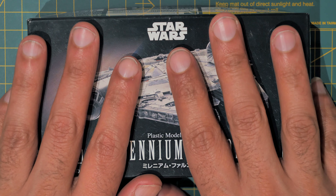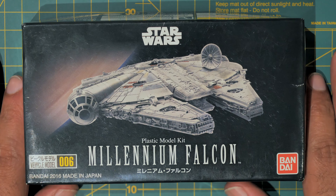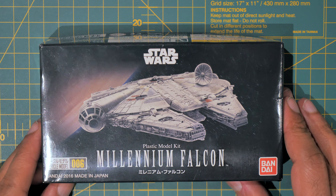Hello everybody, today I'm going to take a look at the Millennium Falcon Bandai model kit. So let's take a look at this thing. Here it is — as you can see, there's the box, and it's a pretty small box.